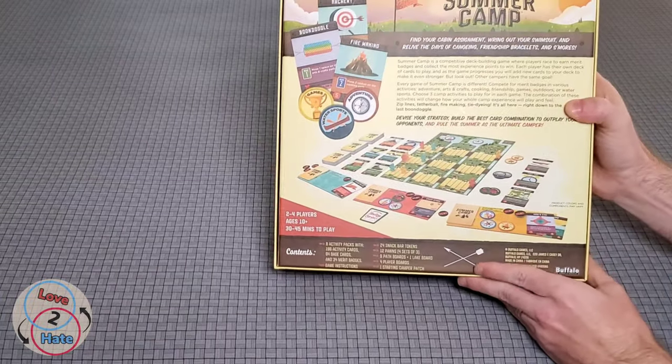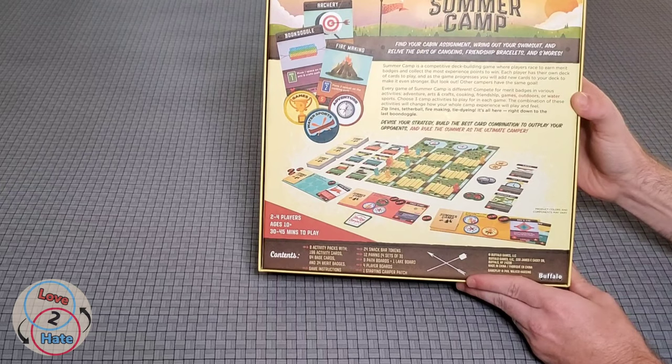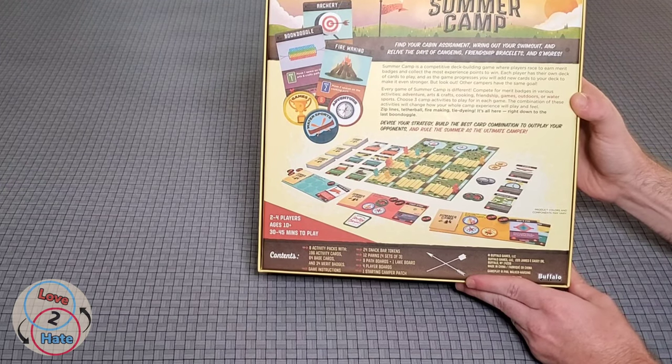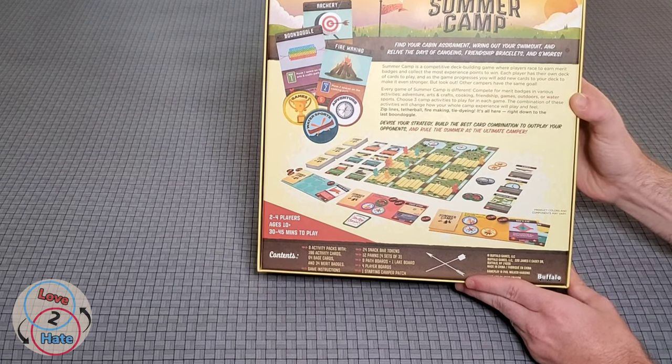On the back here you can see the back cover. It says: 'Summer Camp. Find your cabin assignment. Ring out your swimsuit and relive the days of canoeing, friendship bracelets, and s'mores. Summer Camp is a competitive deck building game where players race to earn merit badges and collect the most experience points to win. Each player has their own deck of cards to play, and as the game progresses you will add new cards to your deck to make it even stronger.'